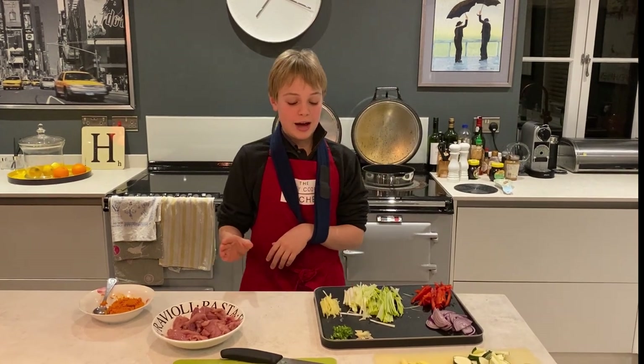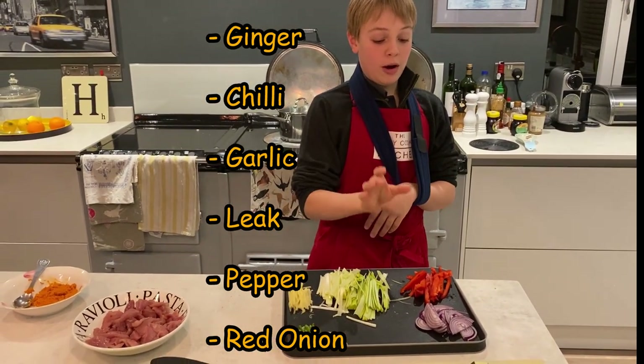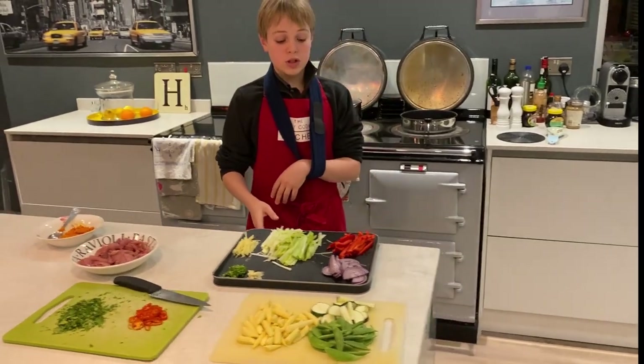First we're going to add our ginger, chilli, garlic, leek, pepper and red onion to the pan, just to start browning up.